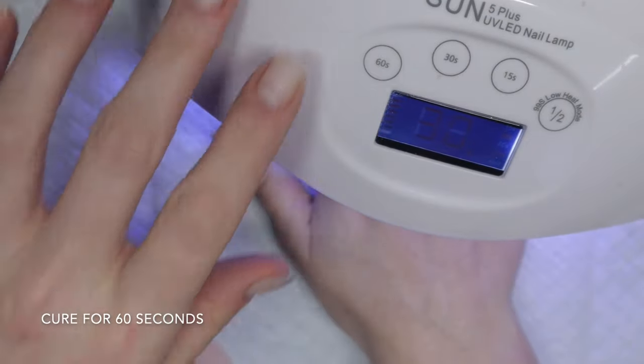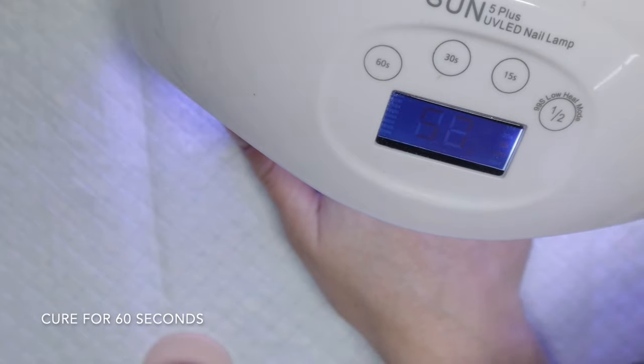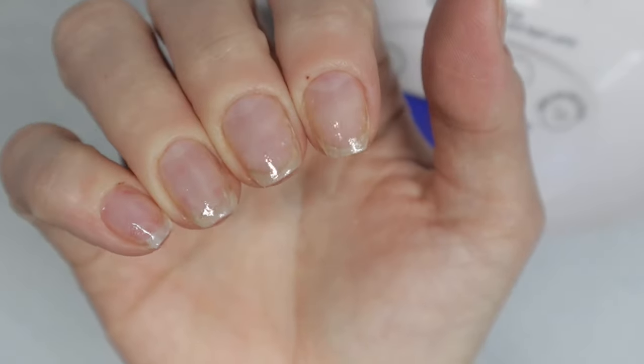Pull out your nail lamp and cure it for 60 seconds. This lamp is a 48-watt lamp, but I have used builder gel with 36-watt lamps before and it works perfectly fine. Just make sure you have a decent wattage and not a super old lamp to make sure the builder gel works.